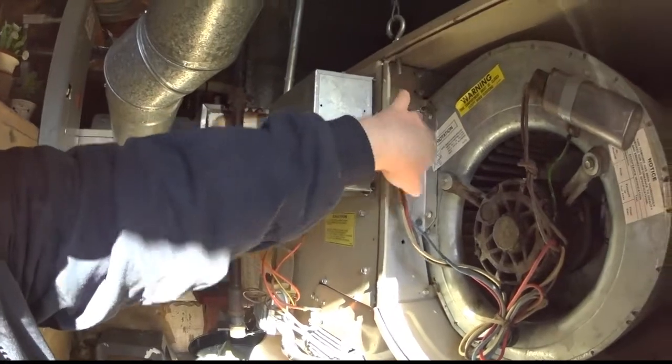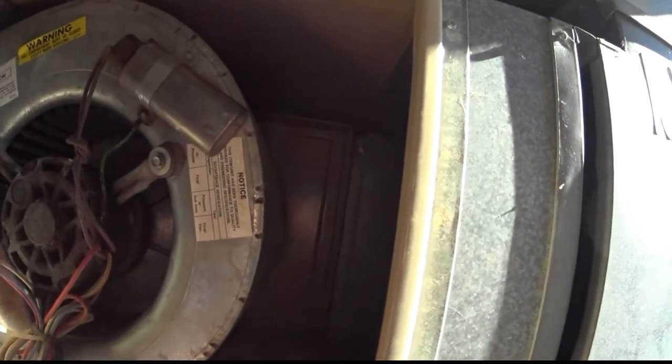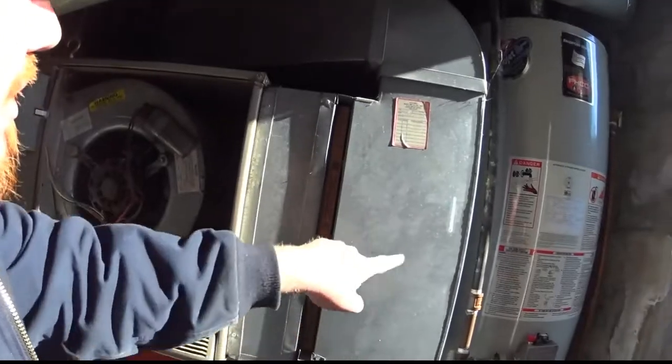Here are these two bolts here, and the other two are on the other side, which I have to get to through the panel in the back. However, there's a nice concrete wall there. So it looks like all of this ductwork has to come out just so I can get to those two bolts to get the blower out. Why people install things like this, I have no idea.